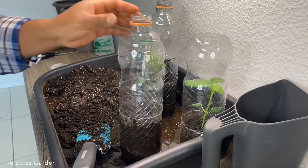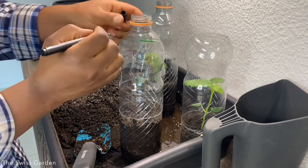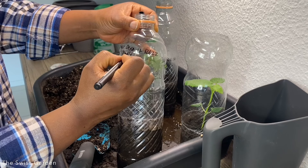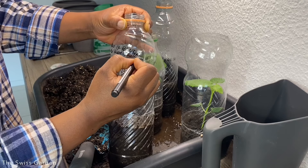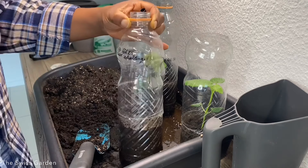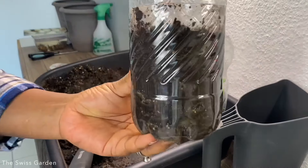The last thing to do is label it so we remember exactly what is inside. I'm going to call this the Swiss Okra, and today is the 17th of February 2022 — the Single Seed Challenge. So there we have it.